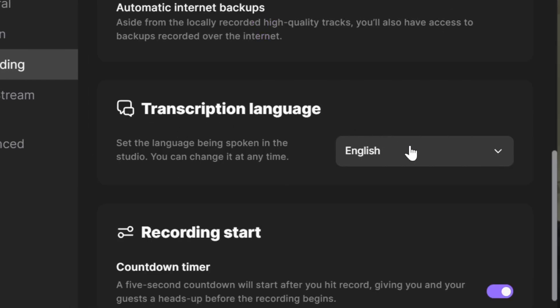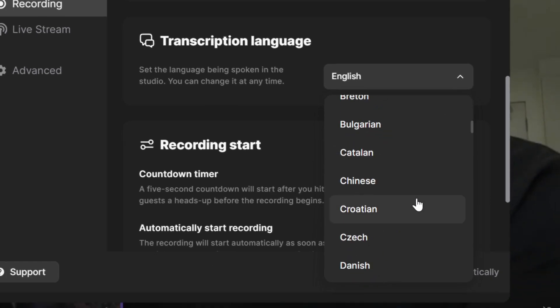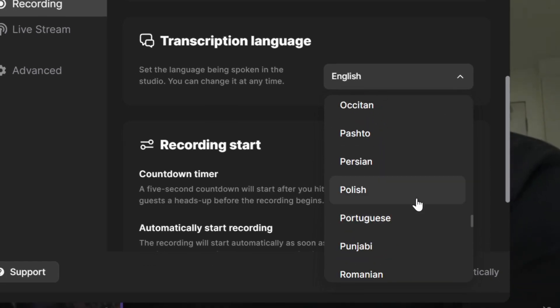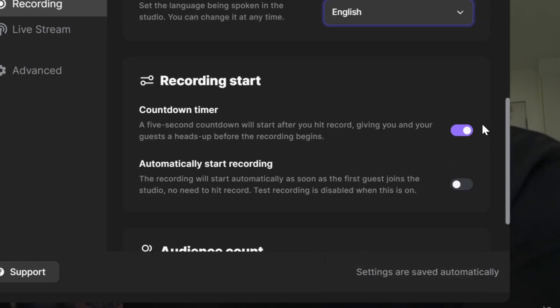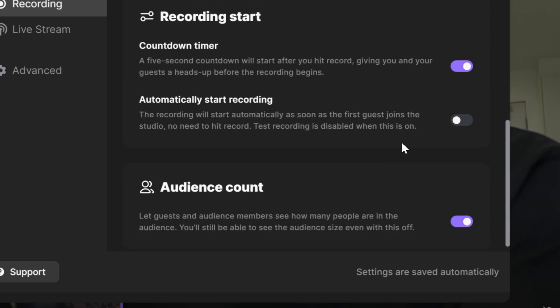They also have transcription language where you can set it to around 100 languages, including Norwegian, which is awesome. Then there's a recording start countdown timer — this is always handy — and automatically start recording if you want that setting on.